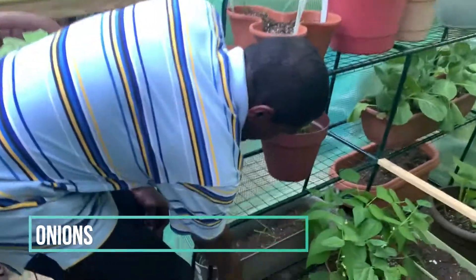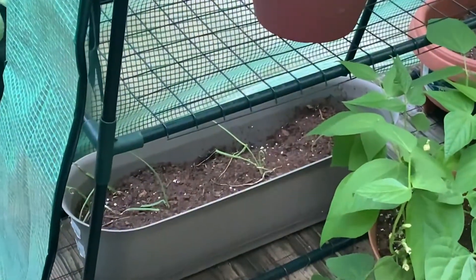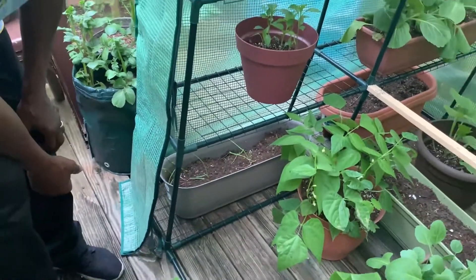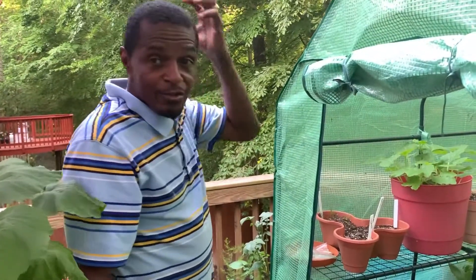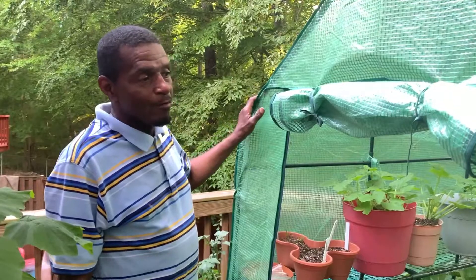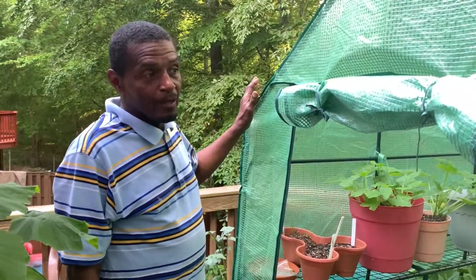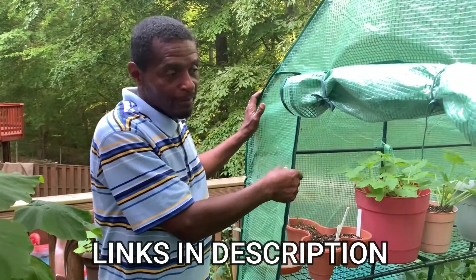These are some onions down here that are starting to come in. So that's my little tour for right now and I'm going to get back with you guys soon. I got this greenhouse on Amazon — if you think you may want one, I'm going to post a link where you can get the greenhouse.